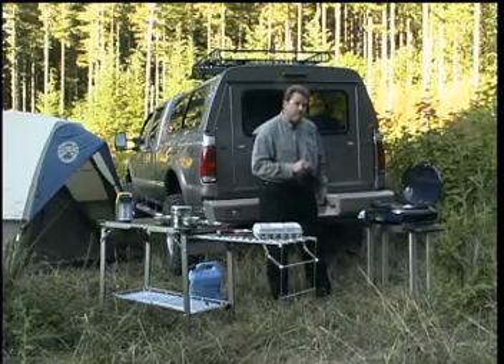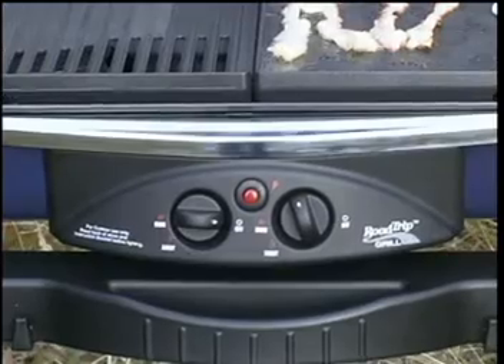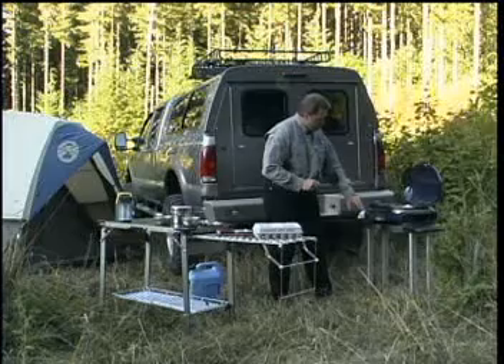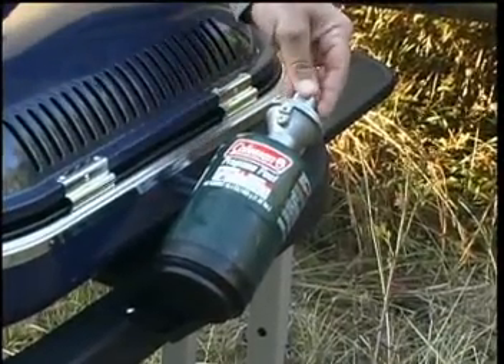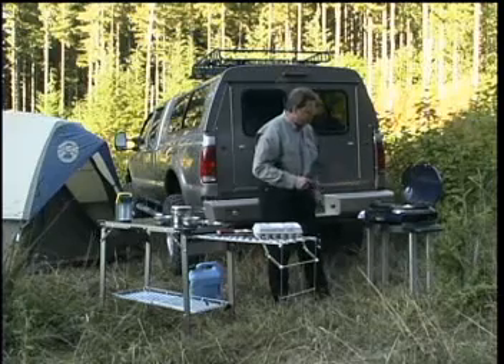This is Coleman's new Road Trip Grill, one of the best gas grills I've ever seen. This unit has two burners controlled by two separate controls here, both managed with electric start. The unit is run with the small 16 ounce bottles of propane or you can hook it up to larger bottles if you have a bigger job to do.